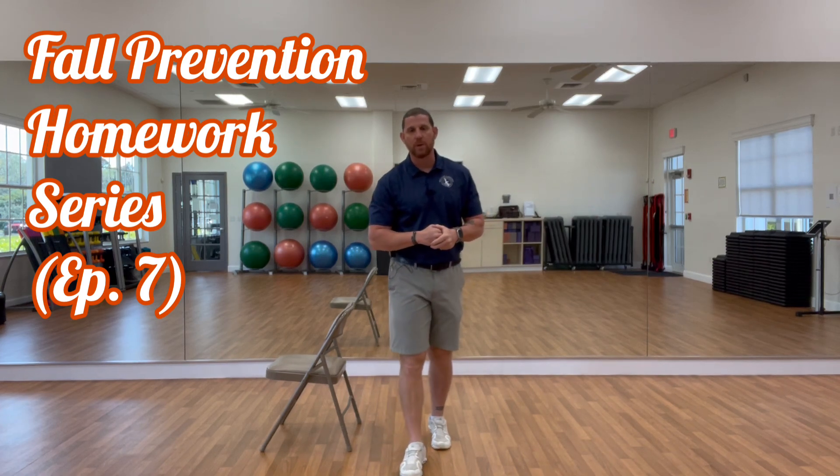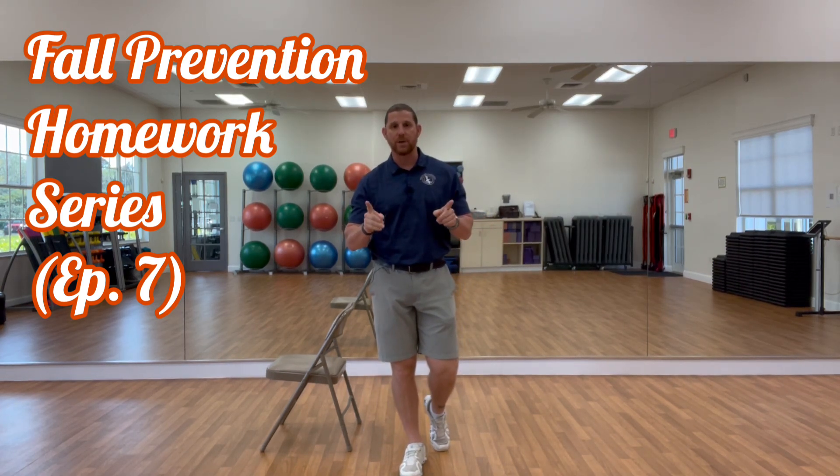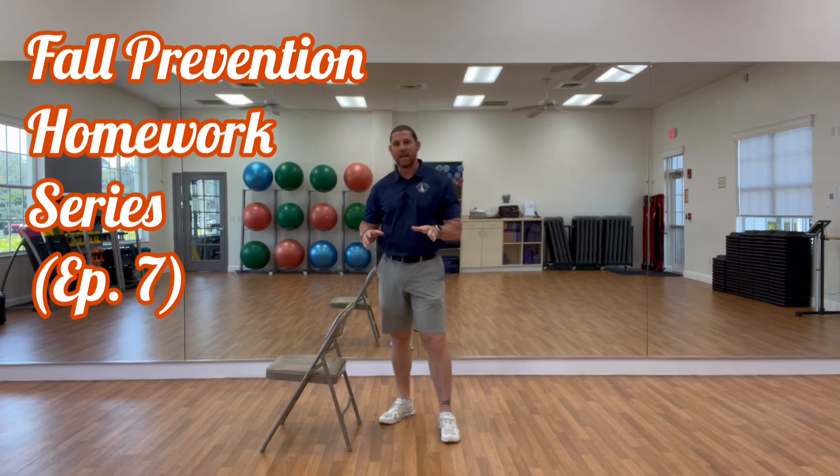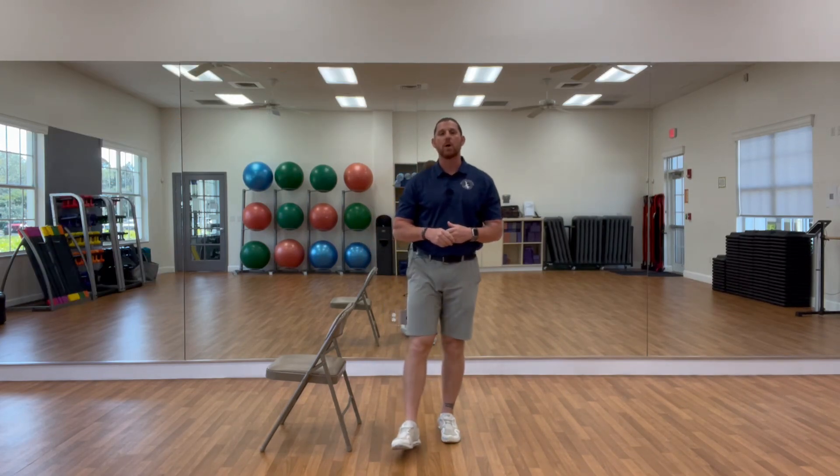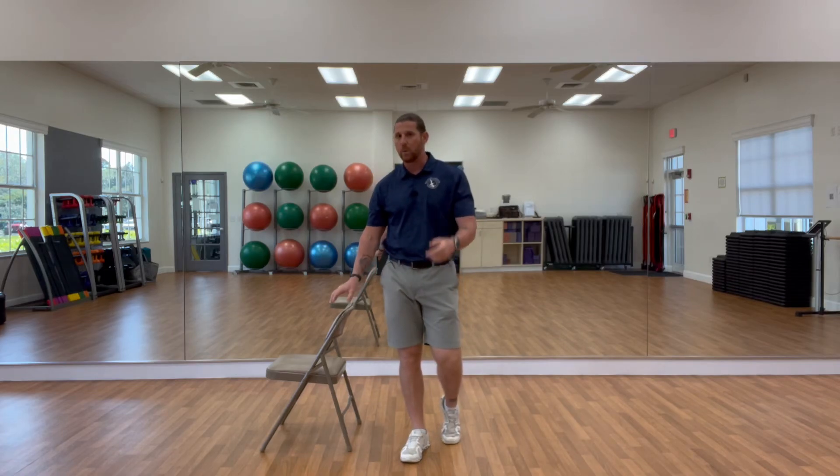Here we go. Another episode of our fall prevention homework series. We're going to give you an exercise for leg strength — remember, leg strength is gold — and then we're going to work on something for our balance. We want to prevent those falls.